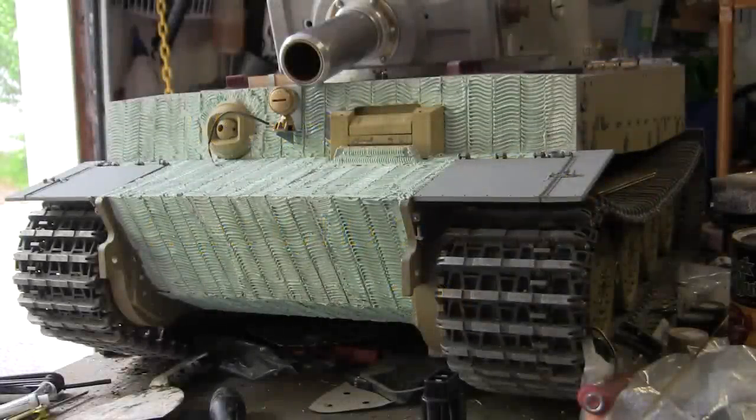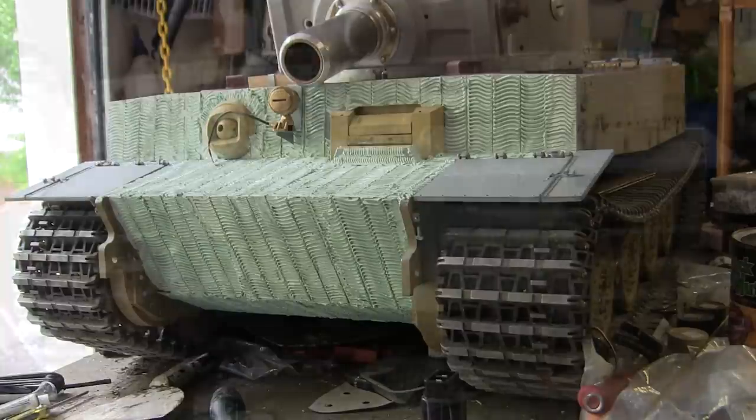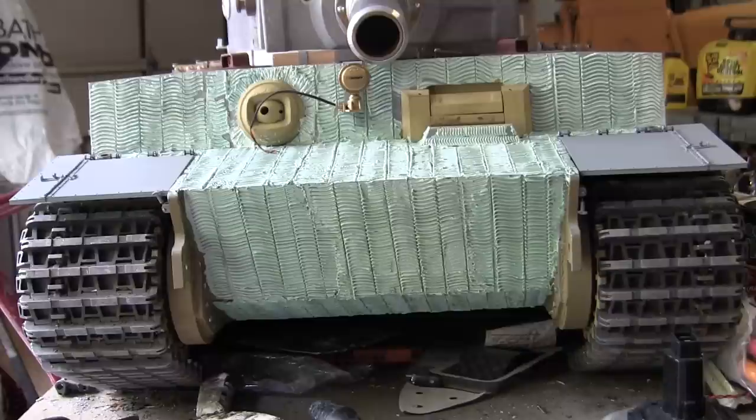Hello all, this is John from EastCoastArmory.com and I'm here today with a project update video for this 1:6 scale radio controlled Armortech late production Tiger 1. Since the last video update, progress has been made to the tank's bow area. We'll be going over these modifications and details in this video.